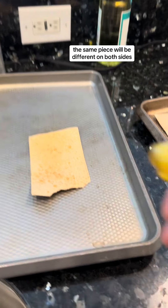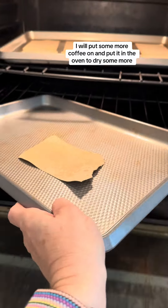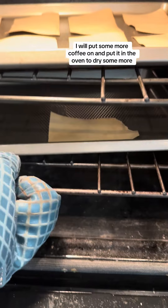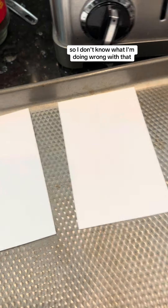The same piece will be different on both sides, which I really love. I realized the contrast wasn't dark enough so I thought I would put some more coffee on and put it in the oven to dry some more. It didn't make really that much of a difference at all, so I don't know what I'm doing wrong with that.